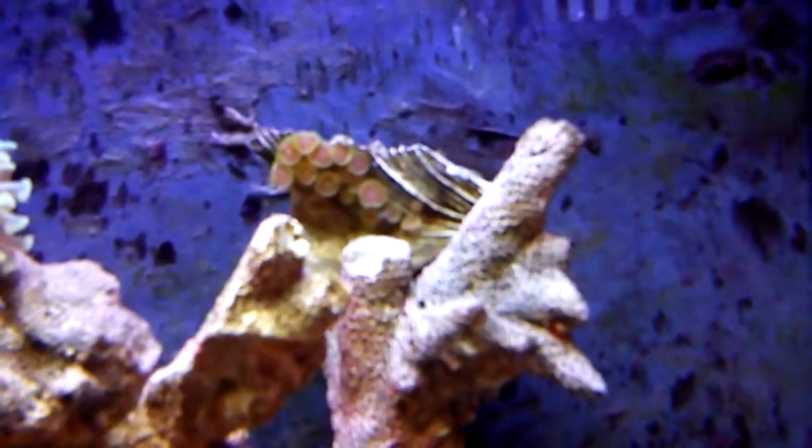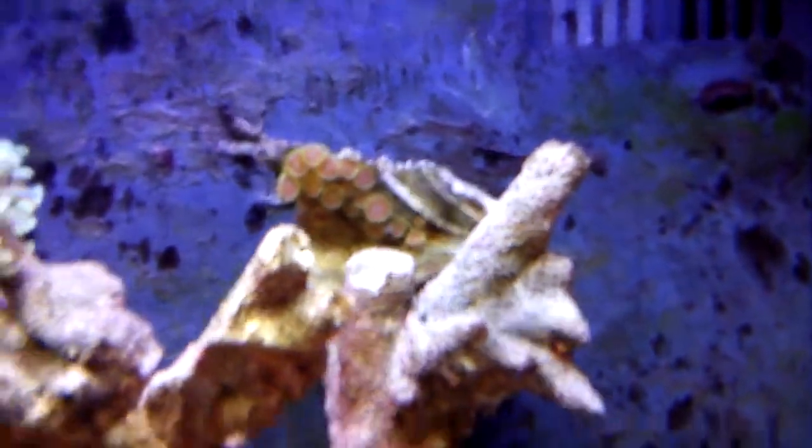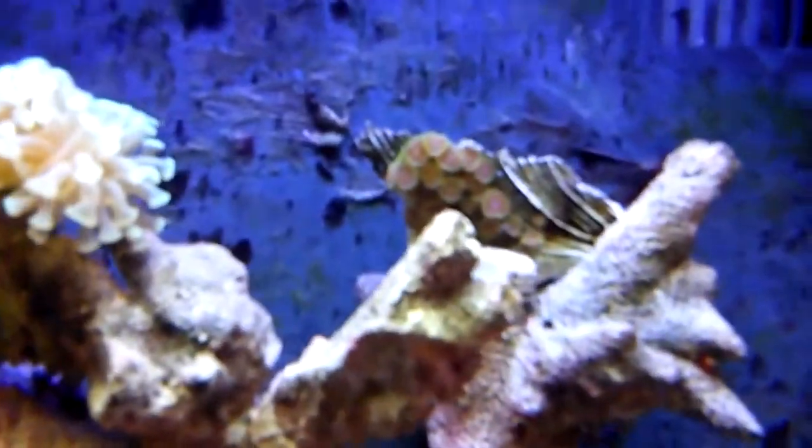That has already grown a little. You can't really see because my phone's not focusing in. I can zoom in, but there are little polyps growing.